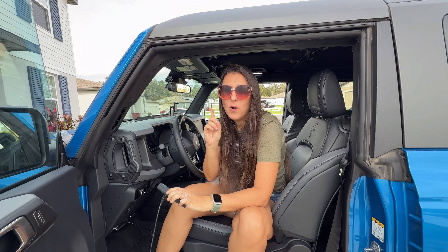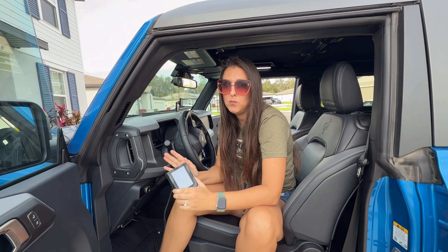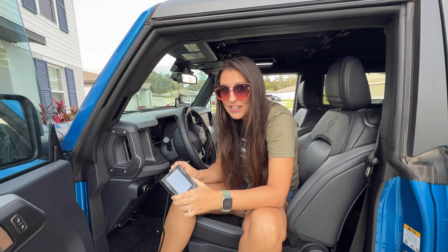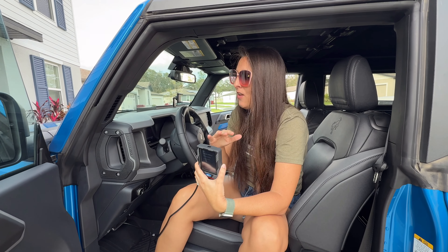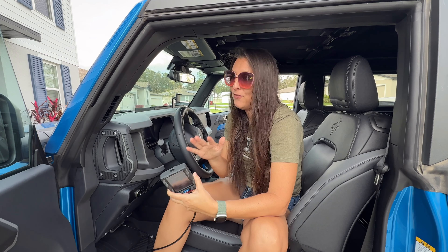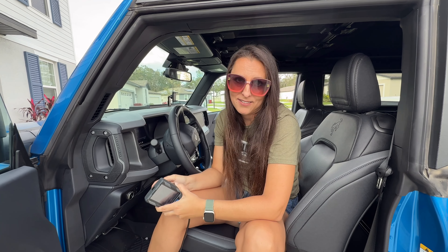One thing to keep in mind: the longer you drive with the performance tune on it, the better it's going to perform because it's going to learn your driving habits. So if it doesn't blow you away on the first hit — which it's going to — it definitely will a couple of weeks down the line.